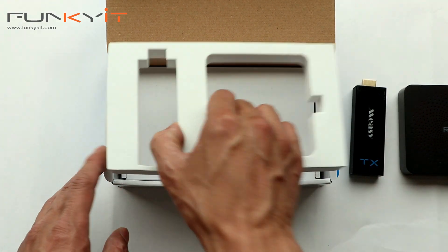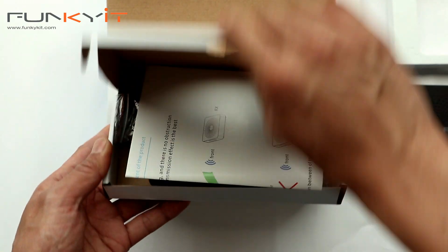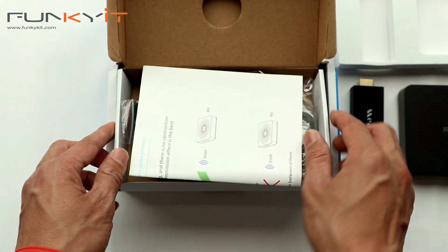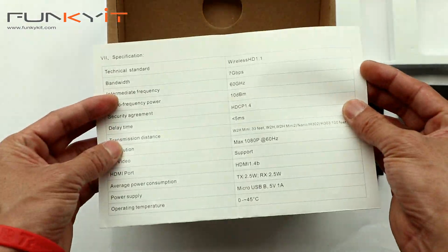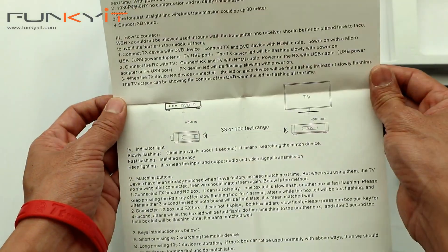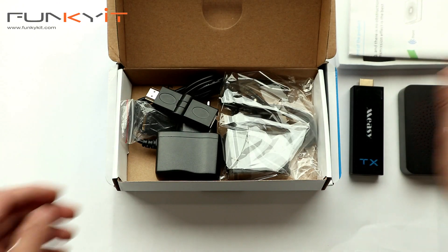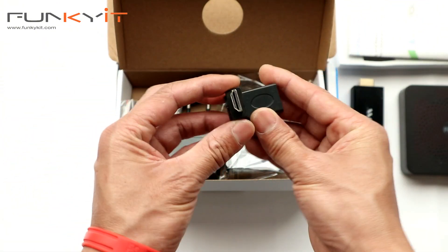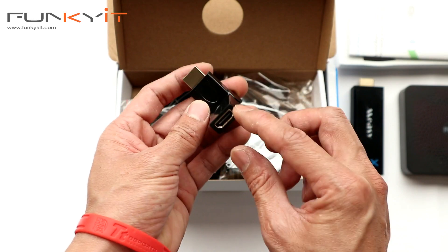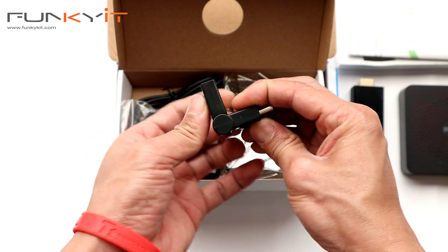Let's see what's inside the accessory box. We have an instruction leaflet — not much to it really, just tells you what to do and how to plug things in. We also have a 90-degree HDMI to HDMI extender adapter, which is pretty useful.